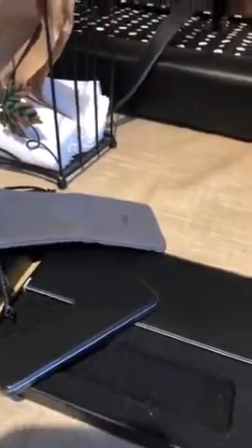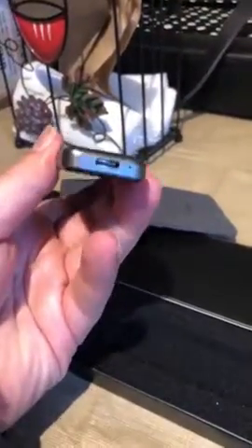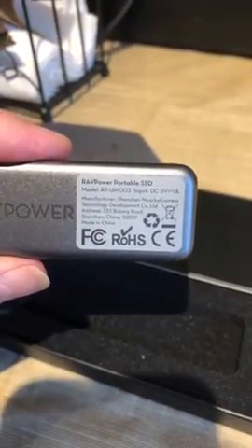This right here is the RAVPower portable SSD drive. It connects via a USB cord, as you can see right here, and it does include one which is behind there. It's the RP-UM003.